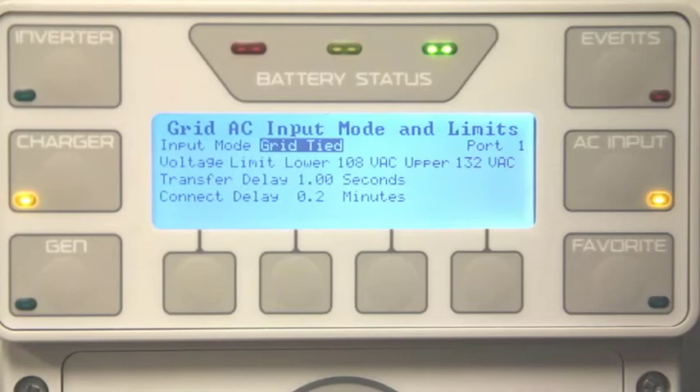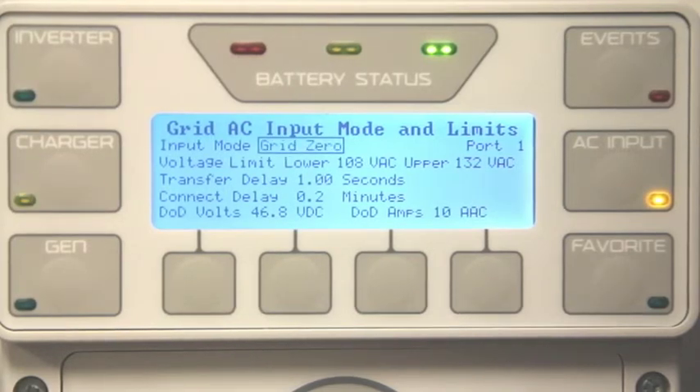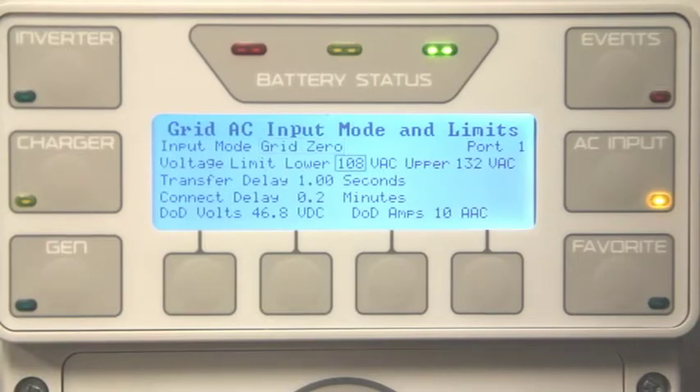Select your current input mode by pressing the center button. Factory default is set to Grid Tide. Then use your wheel to change the selection to Grid Zero, and press the center button again to lock in your answer. You will notice the two Grid Zero adjustable settings appear below.